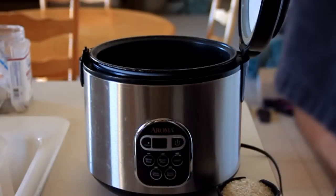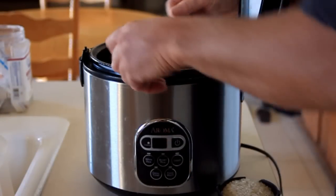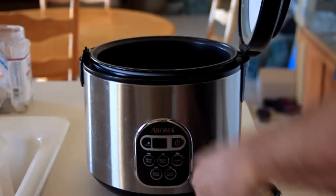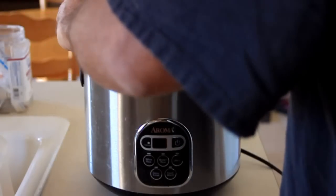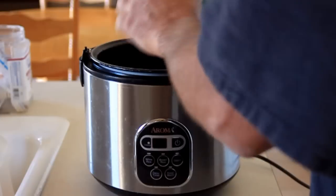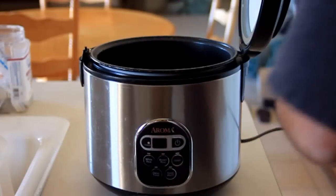This is the Aroma brand rice cooker, and in the pot that goes into the center, we'll add our rice. I'll add two cups of rice. You add twice as much water, so if you've got two cups of rice, that's four cups of water.